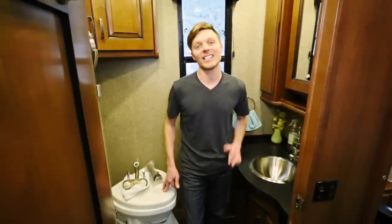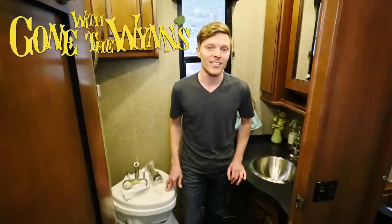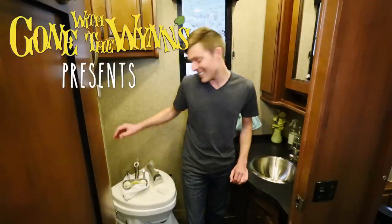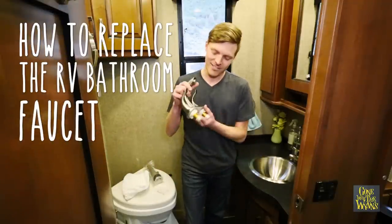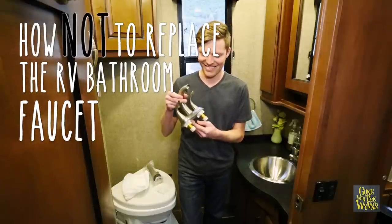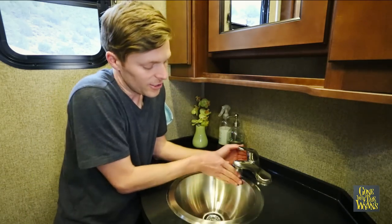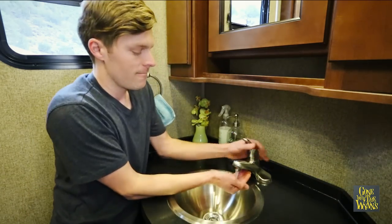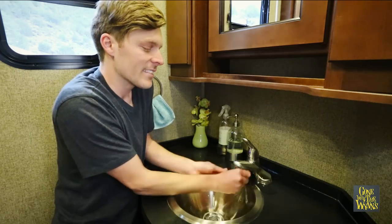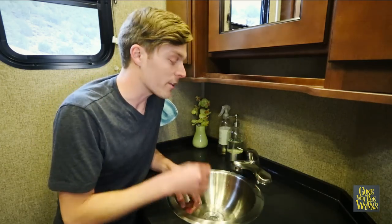Over the years, we've noticed a lot of RV bathroom faucets are lacking. Either the sink is too shallow, or like in our case, the faucet is too low. So today, I'm going to show you just how easy it is to replace your bathroom faucet — or at least I hope it's easy. With this setup, the sink is just fine, but the faucet is so low and so close to the back that you can't even wash your hands or brush your teeth without getting water everywhere. That's what we're going to fix.